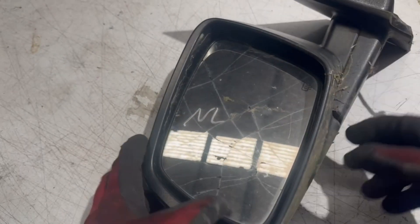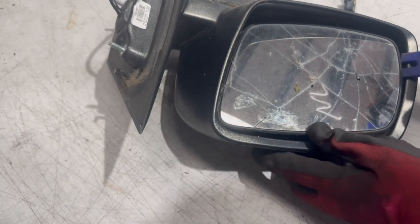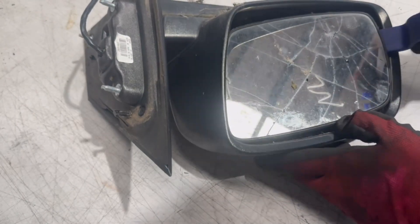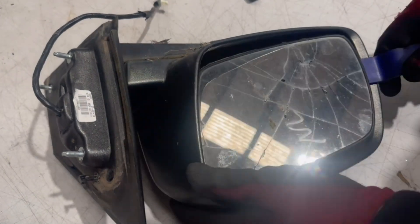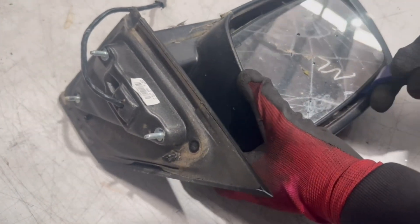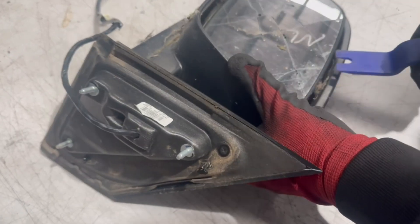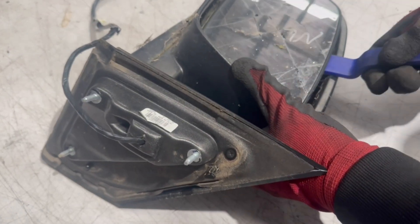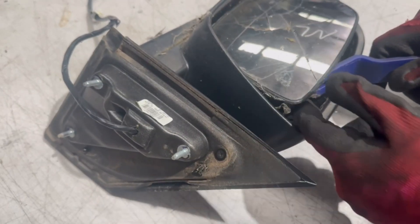We always start off by removing the mirror glass. I use plastic tools — you want to be very gentle on all sides, just partially removing it from every angle. You do not want to force it from one side only. It's held on by clips on the inside of the mirror glass, and it should come out quite easily without too much force.